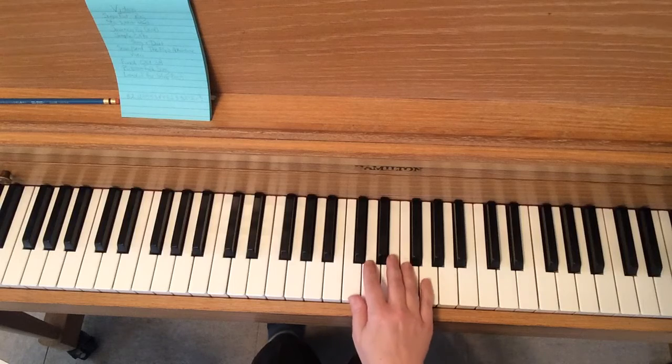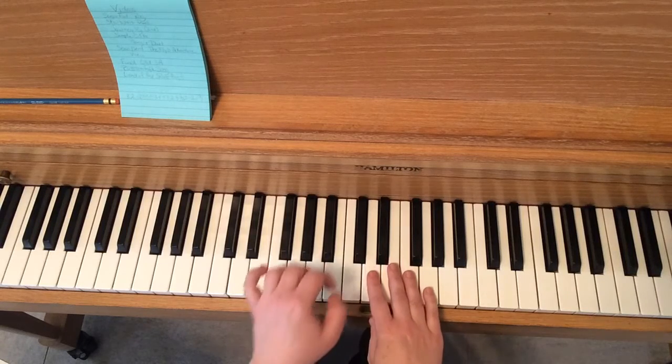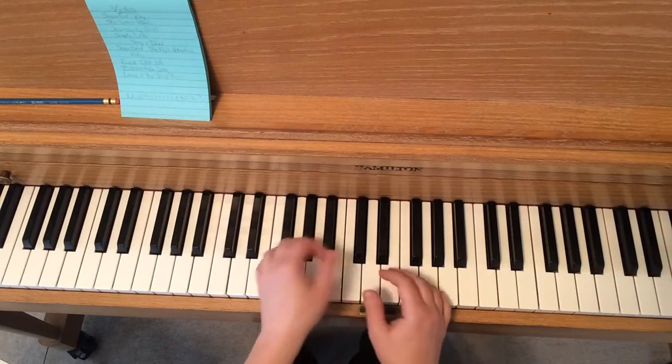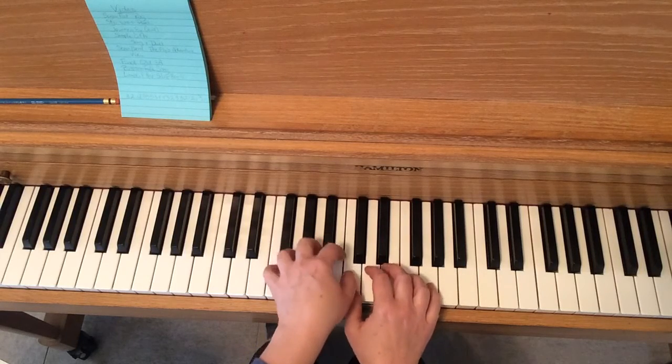Let's take a look at the hand position. Right hand is in middle C position — that's pretty easy. Left hand thumb is on middle C as well, so your thumbs are sharing that key, or you could say they live together. They are roommates.